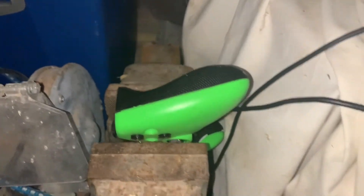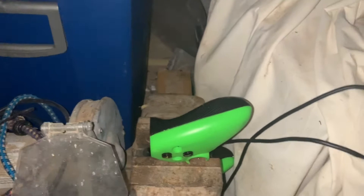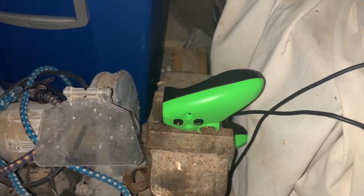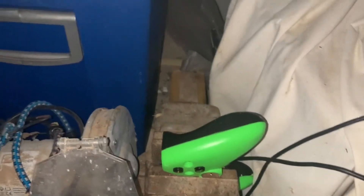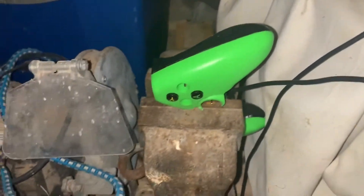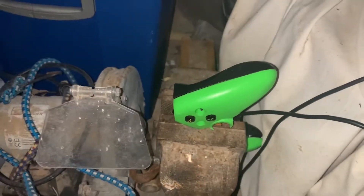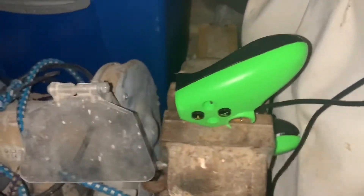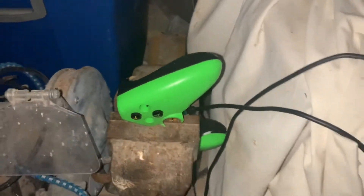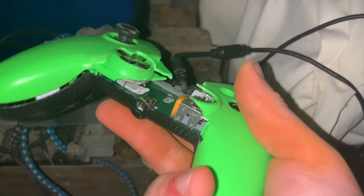Nearly there. Something's cracked there — something big cracked. It's pretty much closed — not gonna get much more in there. See what's under this. Yeah, this controller might just be done a bit.